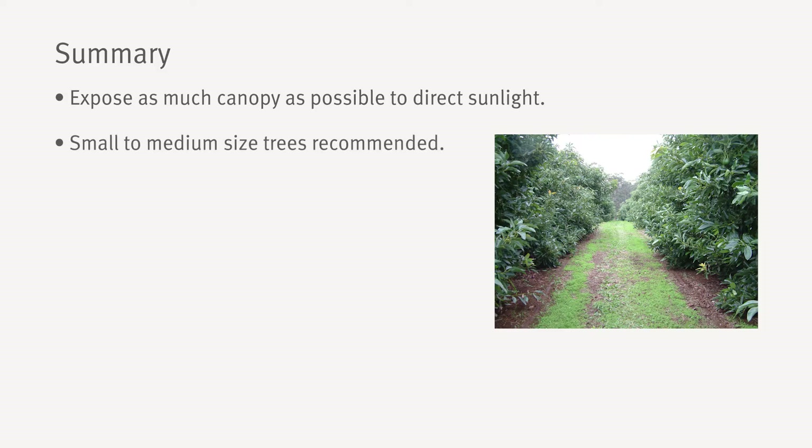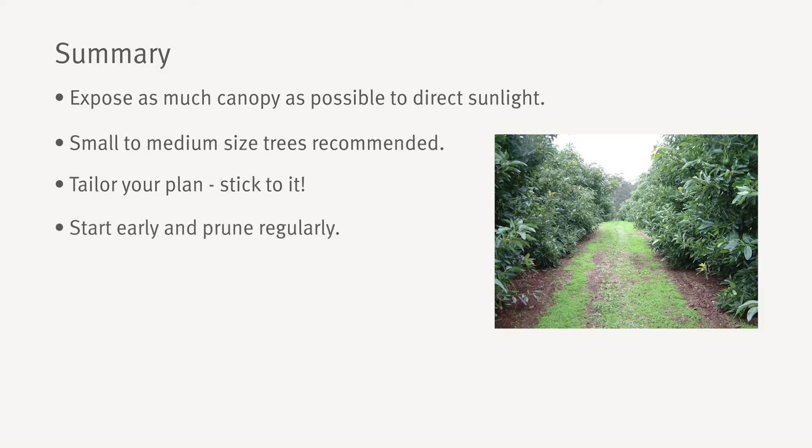In summary, the aim of canopy management is to get as much of the tree as possible exposed to direct sunlight. Small to medium sized trees are more productive per hectare, produce better quality fruit, are easier to manage and spray effectively, and cheaper and safer to pick. Make sure your plan suits your unique situation — start with the end in mind and stick to it. Start early and prune regularly.